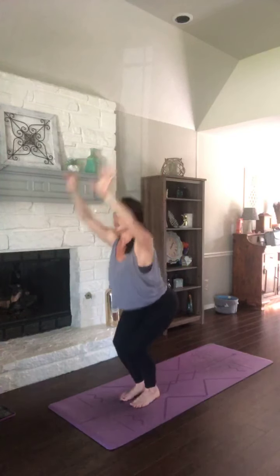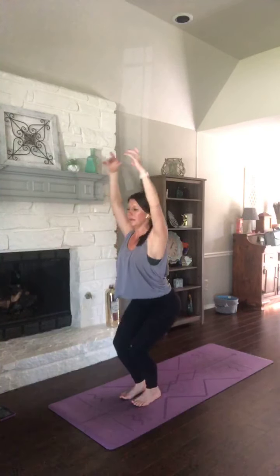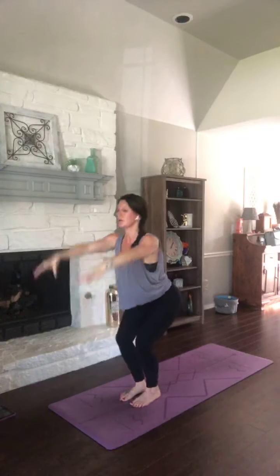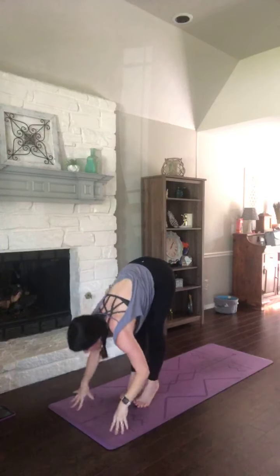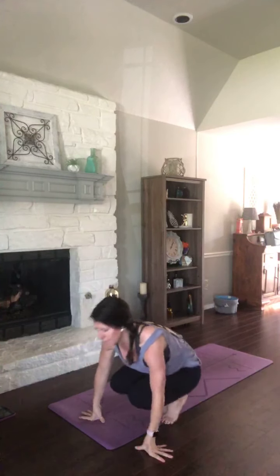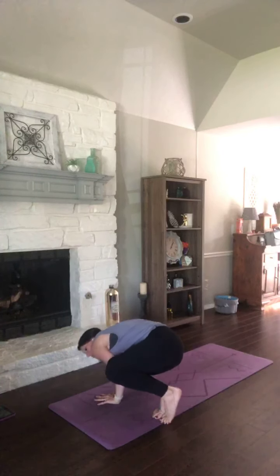Exhale, legs straighten, arms sweep behind you, fold. Inhale, back to chair. Exhale, fold. Inhale, chair. Exhale, fold. Now hands to the mat, heels lift. Sit all the way into toe balance. Hands can come to heart center. You can play with that crow pose — or if you twisted right, this time we'll twist left. Right elbow outside of your left knee. You can play with that balance if you want. Side crow, crow pose, whatever your body needs here.